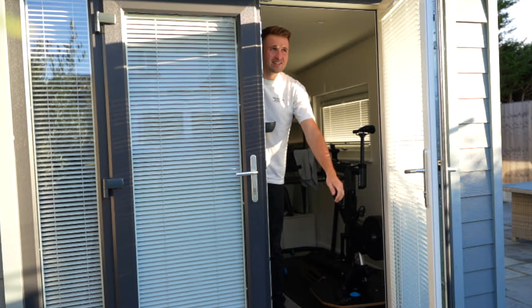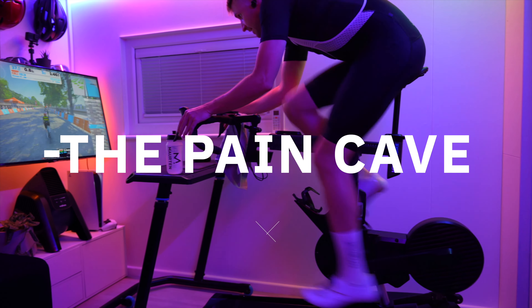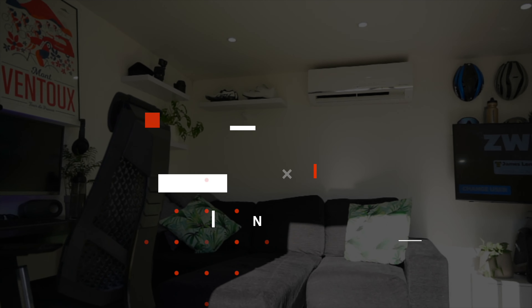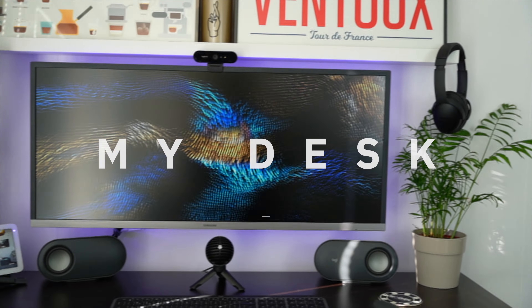Welcome to the Pain Cave. This is the desk setup in the Pain Cave.